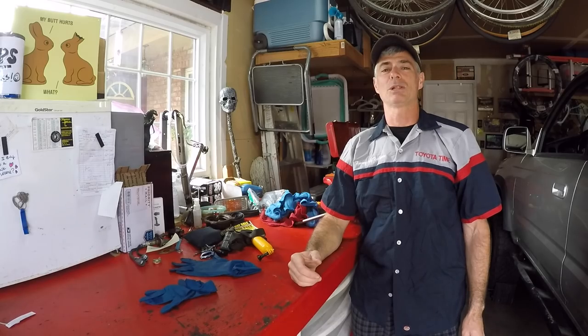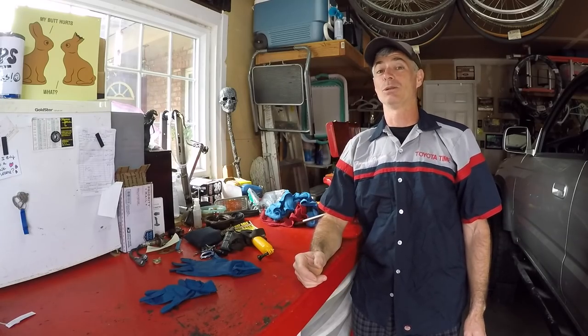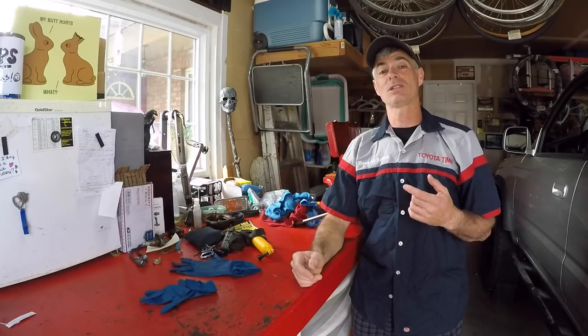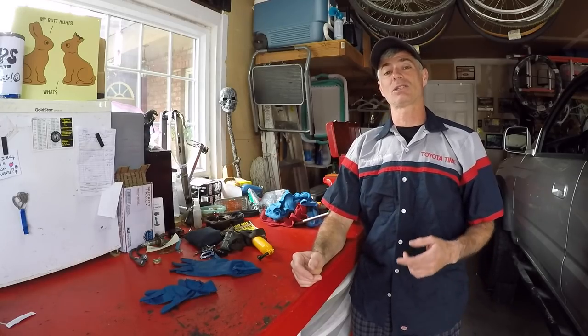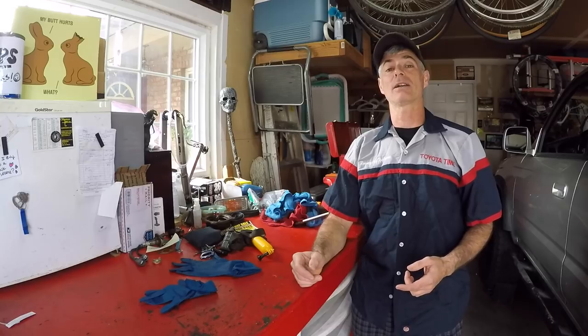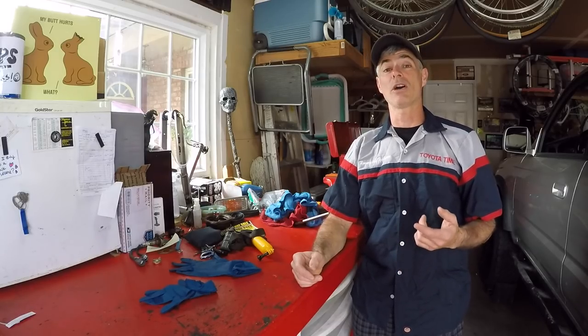Welcome to Toyota Time with Timmy the Tool Man and Sean. Sean couldn't be here today because he's doing something else for his mom — he's a good son. We have special guests with us today: Sage and his brother Stephen. They're from the Sacramento area. Since Sage is active on t4r.org and has viewed a lot of our videos, he had a project he thought we would be interested in — and he was correct.